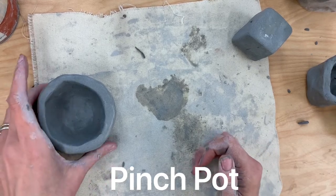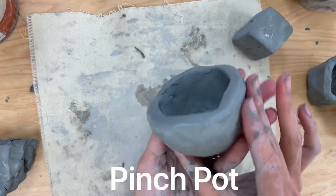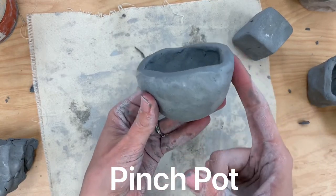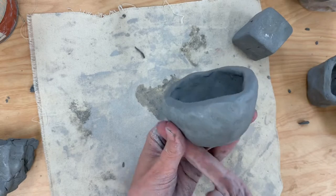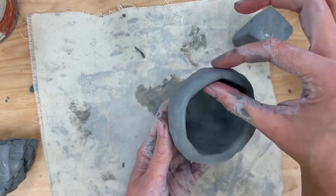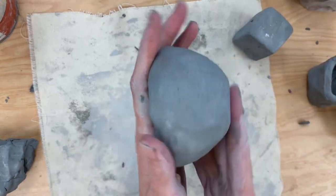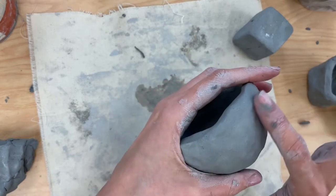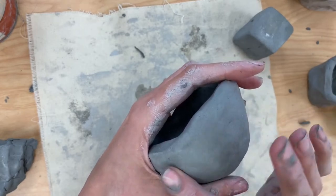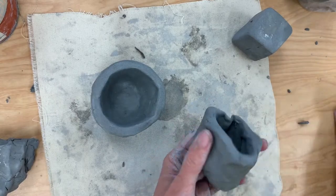Today we're going to be making some pinch pots. Pinch pots are basically just bowls made out of clay. If you notice, it's got this nice rounded bottom part right here. If you look around the edges, it's pretty even everywhere on top. And if you also look at the sides, it should be very smooth — there shouldn't be very many cracks in there. So I made a few of these and I just want to show them to you.